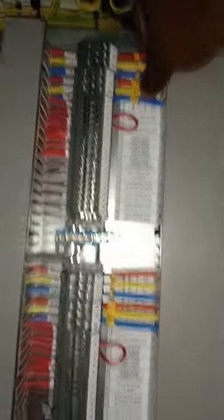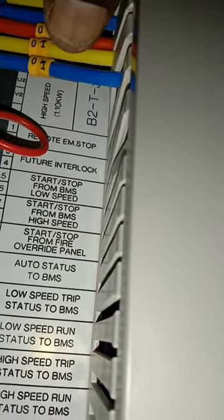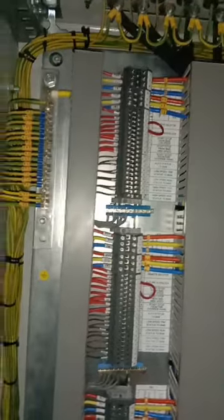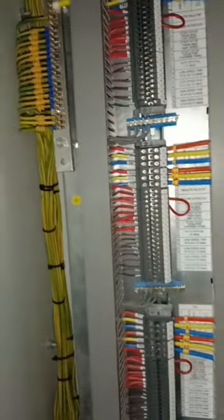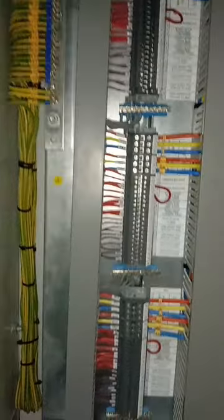We also have busbars where earth conductors are connected for the individual cable runs from the jet fans. Each motor has two cable runs: the first connects to the low speed side and the second to the high speed side. The high speed is rated at 1.10 kW and the low speed at 0.23 kW. Because the high speed demands more power, the cable for high speed has a larger cross-sectional area than the low speed cable.